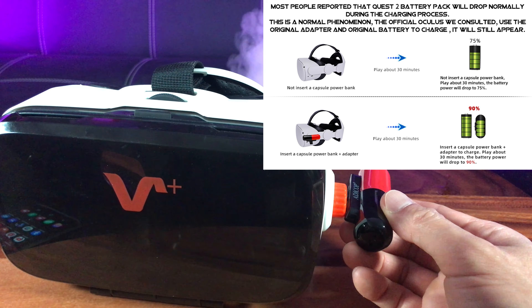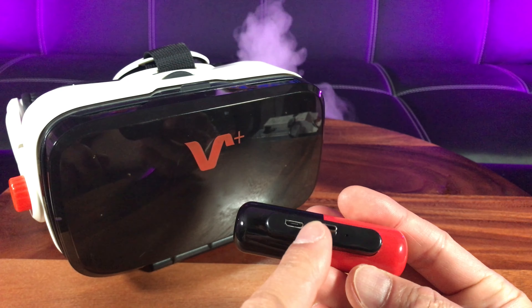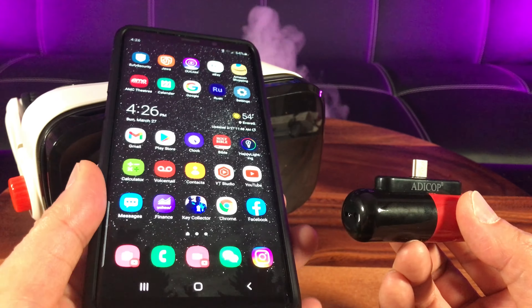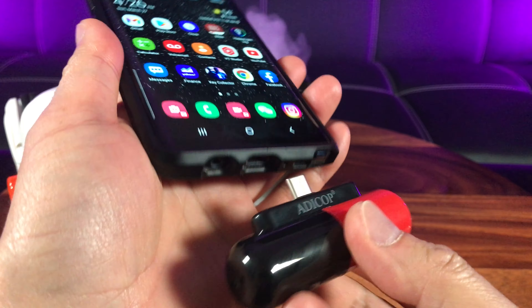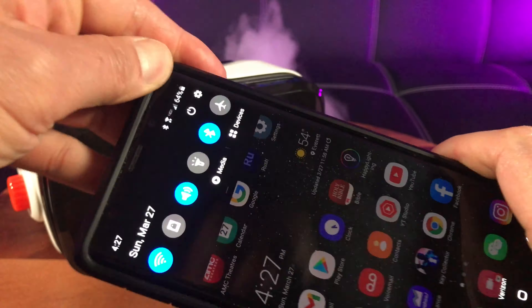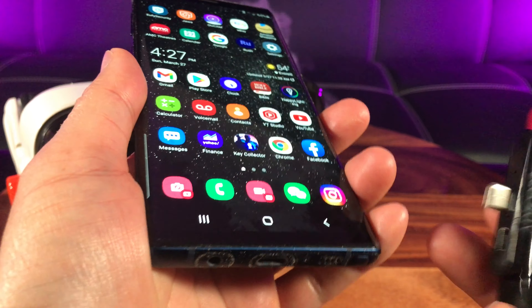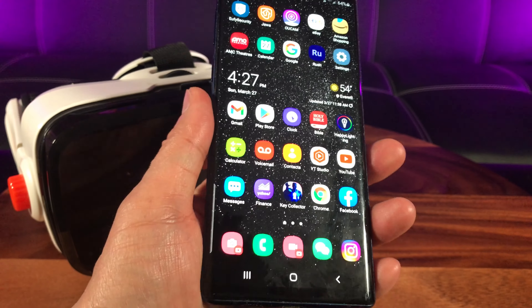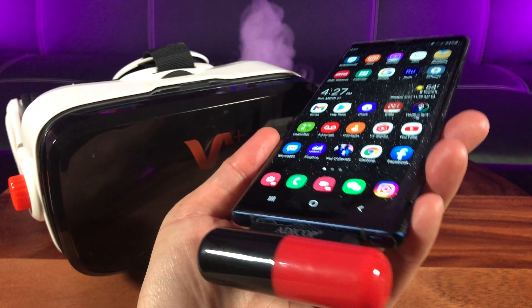Not only that, guys — because it is USB type-C, and Samsung Galaxy and Android devices are also type-C, you can also use it as a power bank for those devices. It looks like I will have to remove the case for this situation — no problem. See, it acts as a power bank for any Android or Samsung devices. That is truly awesome.